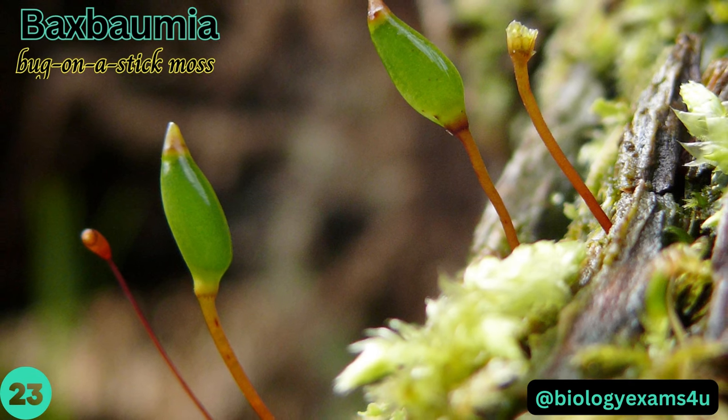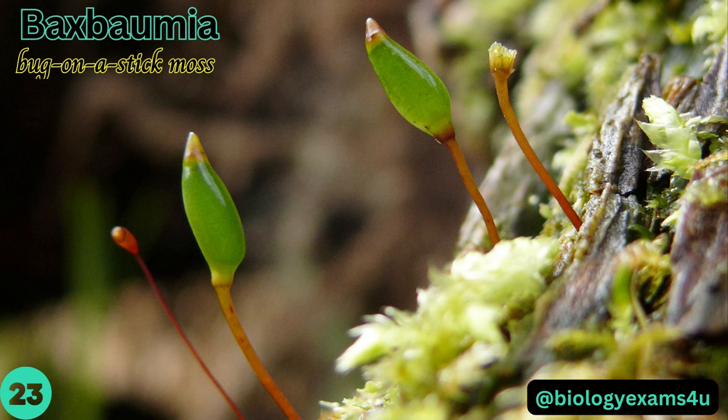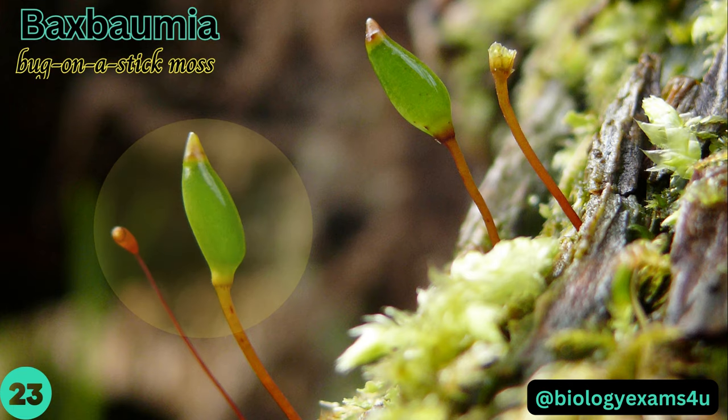Buxbaumia, bugonastic moss or bug moss — the gametophytic generation is microscopic and not persistent; the only visible structure is a distinct sporophyte. The seta is 5–8 mm long with a slightly swollen base.